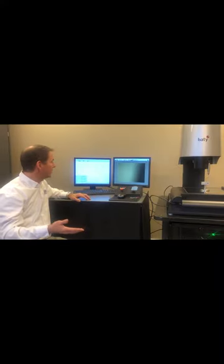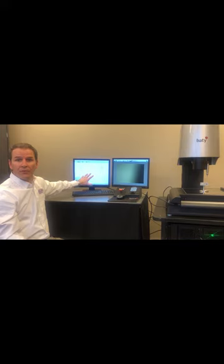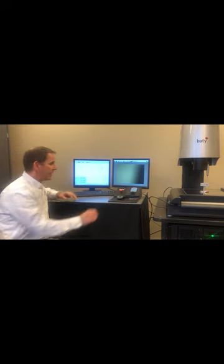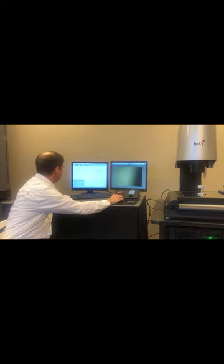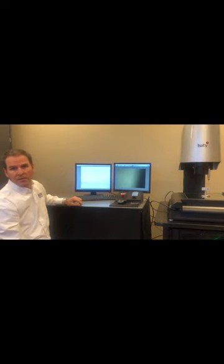The software allows us to use multiple probe setups. As soon as we're finished measuring the part, we can take the graphical representation on the results screen and instantly turn it into reports. And that's the power of the Fusion software.